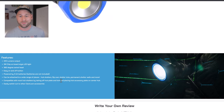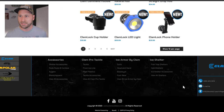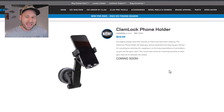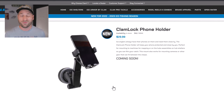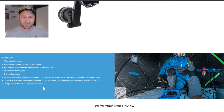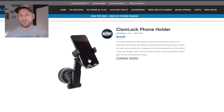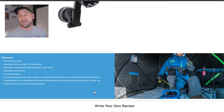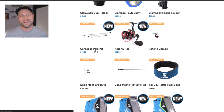The Clam Lock LED Light works on hub shelters, flip-over shelters, tubs, and permanent shelter walls — basically anywhere you can put a Clam hub mounting bracket. Next is the Clam Lock Phone Holder. If you already have the Clam Lock system set up, this might be your go-to. It supposedly fits any size phone — you can adjust the depth and width. It's only 30 bucks, and there are lots of uses for it.